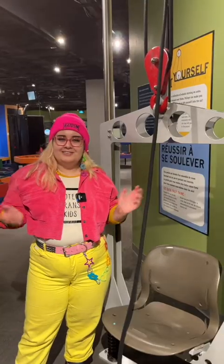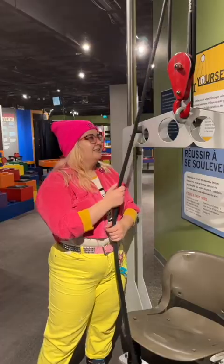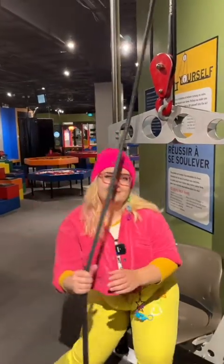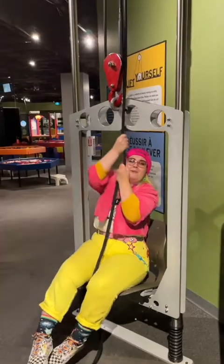If you've ever come to the Science Gallery you may have noticed one of the best exhibits here are our pulley chairs. These chairs you can take a seat on and you see a nice little rope — when you pull the rope you're gonna come up with the chair.